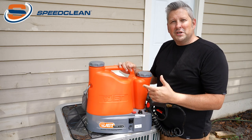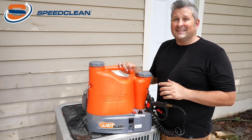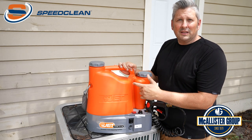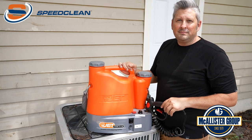As you've seen from the demonstration today, the Coil Jet 125 is an extremely versatile tool that safely does a great job cleaning all types of coils. If you have any questions or want to see this unit live in action, reach out to the McAllister Group — we'd be glad to set up a demo.